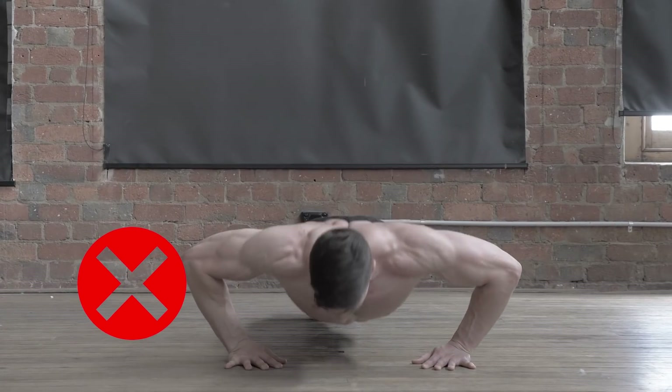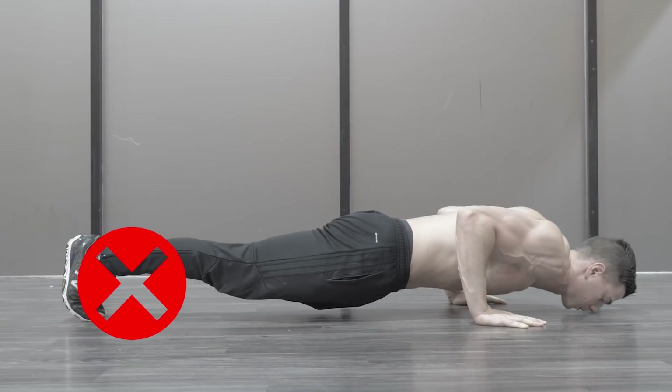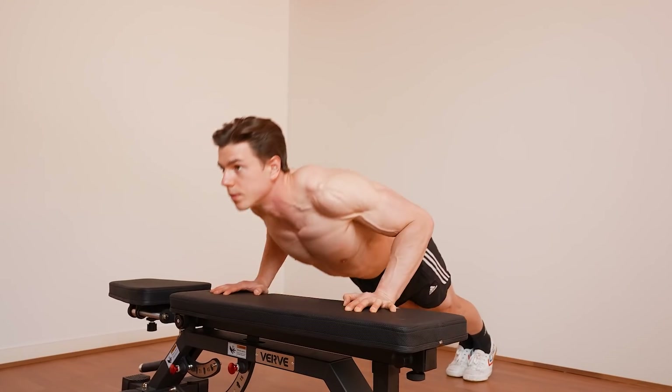Let's talk about the problem with push-ups. I don't want you making mistakes which are wasting time. Discover the true principles of progression for bodyweight mastery.